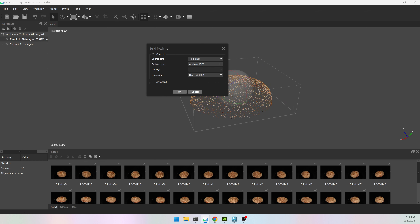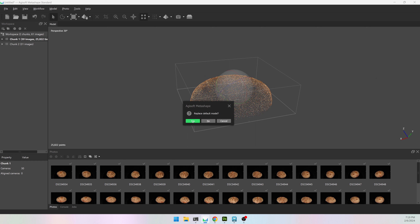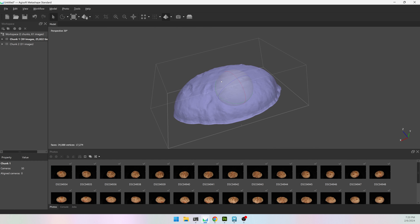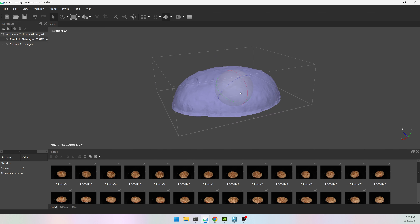Now I'm going to go back to Build Mesh. When making masks I use source data from tie points — it's a lot faster than depth maps and I don't need a nice model, I just need the right shape. If you don't see your model and it's still stuck on your point cloud, go to the little pyramid dropdown and go to Model Solid. This is pretty close to what I want — it's flaring out a little bit on the bottom but it should be fine.